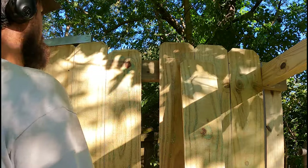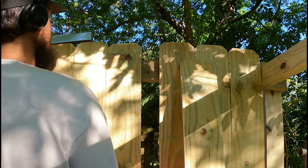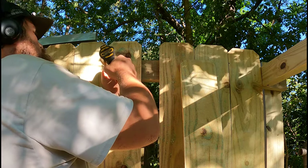We'll move our guide out of the way. We want to take one of these pickets and hold it up where we want it, and we're going to put one screw or one nail in.